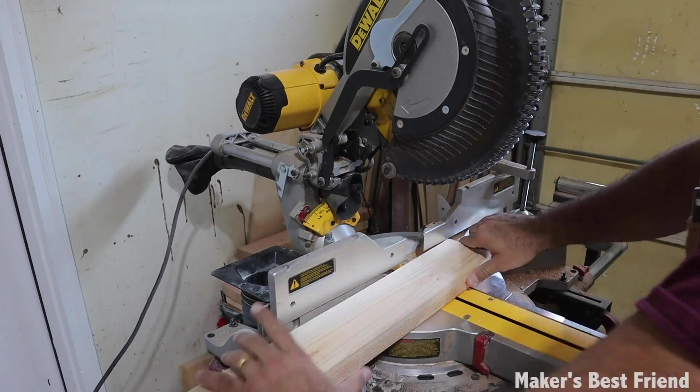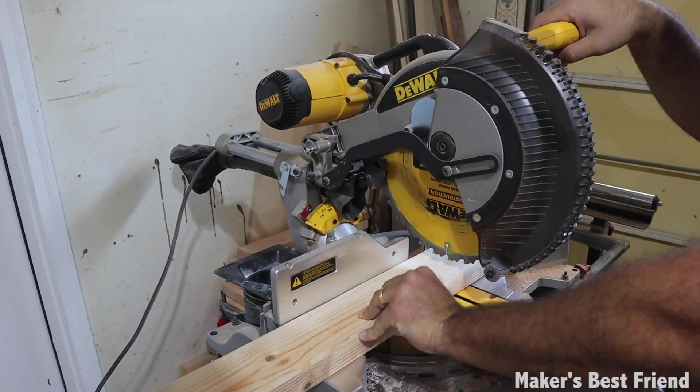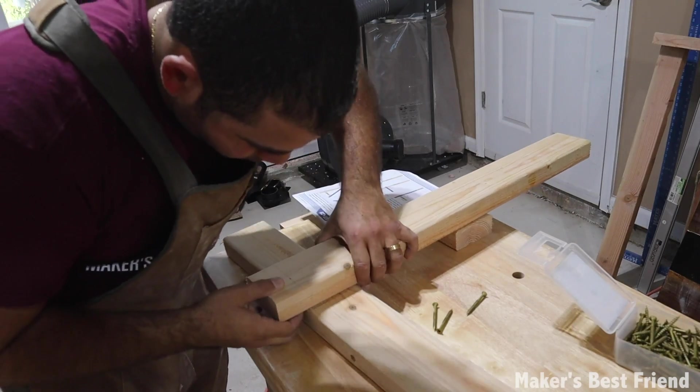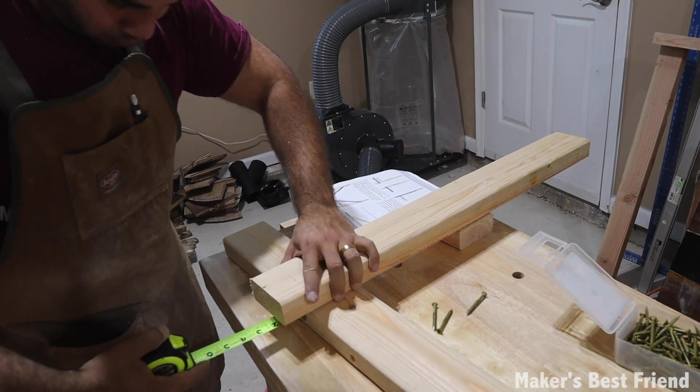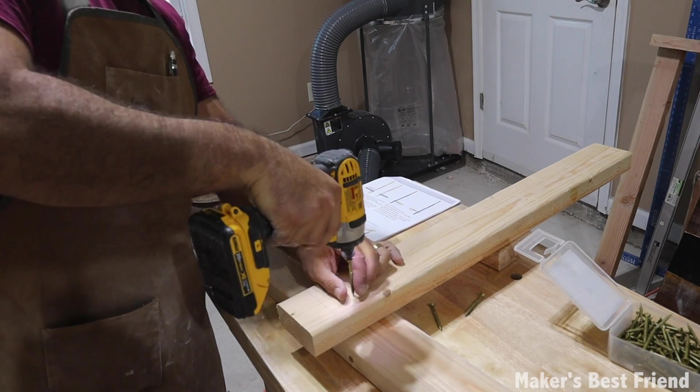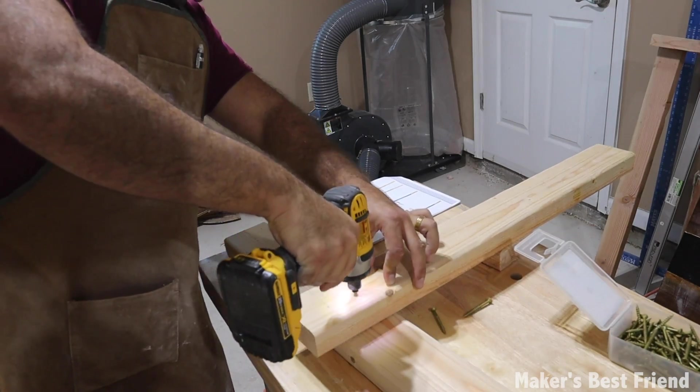I found all the cuts and assembly of the frame to be pretty simple and easier to build than the original. It only took me a couple of hours to complete, but I'm not sure if that was because I've done it before. Make sure you take a look at the estimated time in each of the PDF plans to understand how long it might take you.